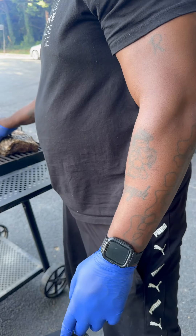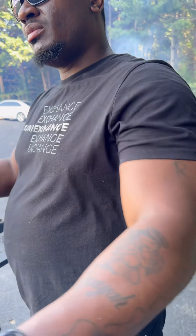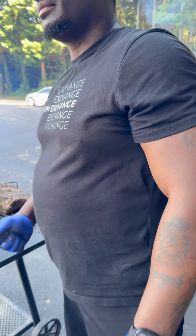Let me ask you a question. You got the thermometer checkers? Nope.